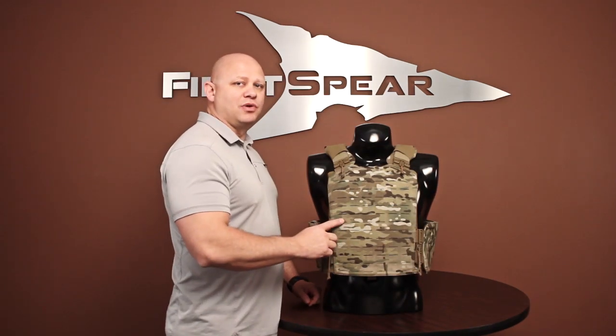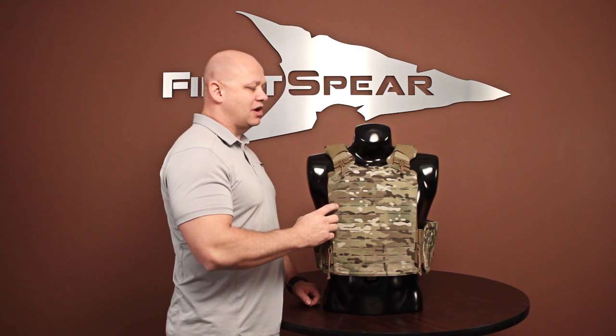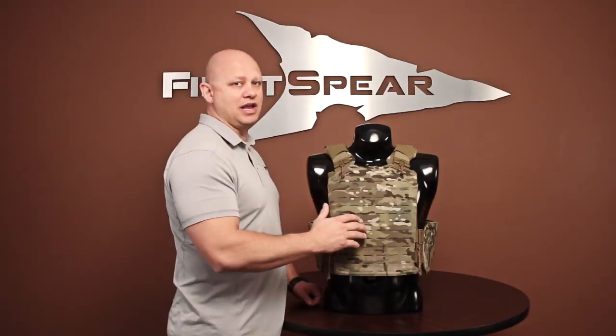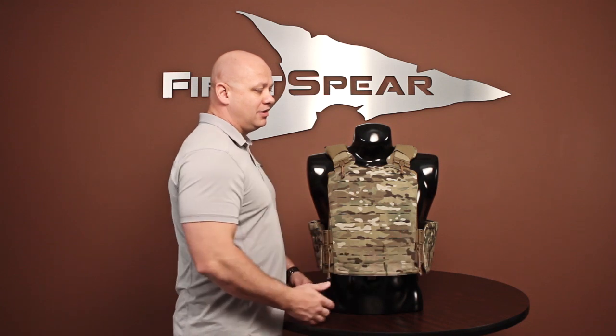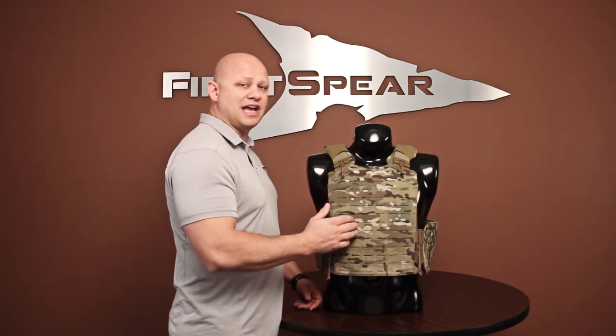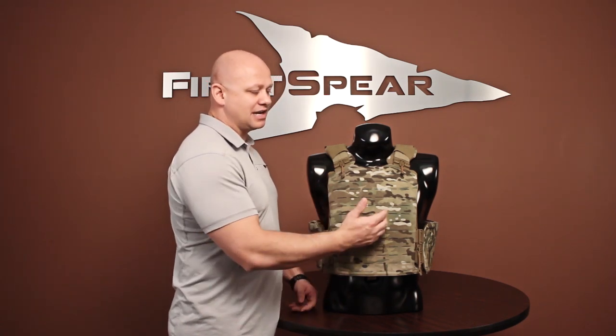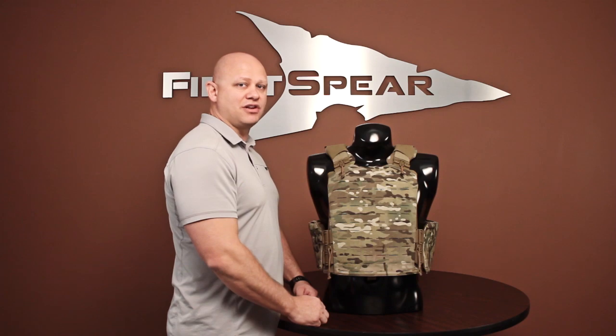Let's talk about 612 first. If you look at the M-Bab Cut Straight Unlock Plate Carrier, you'll notice there's no pile webbing and no bar tacking — this dramatically cuts weight. The front of the carrier is all 612, as well as the rear and both sides of the cummerbund. You can also cut weight even more if you use our 612 pocket attachment system, but the good thing about this complete platform and the whole technology is that you can still use standard MOLLE pockets.